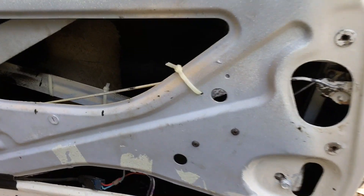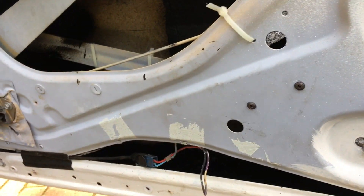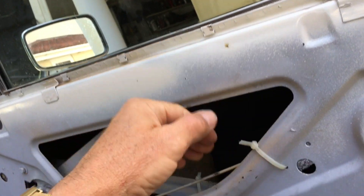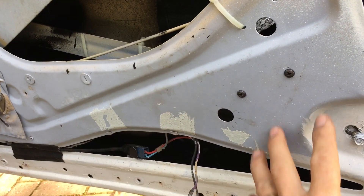So that's how you would retrofit a central locking solenoid onto an old classic car. You need to find a spot such that it clears the window coming down — this is an electric window. That spot on the Stag is absolutely fine and clears the window. There are probably a few spots around here you could put it.